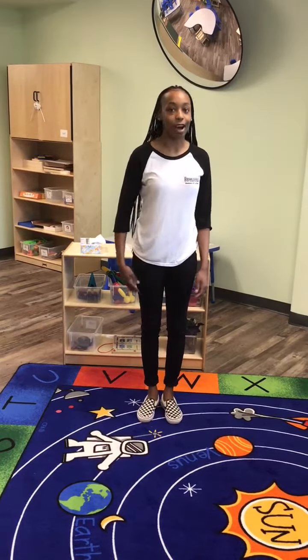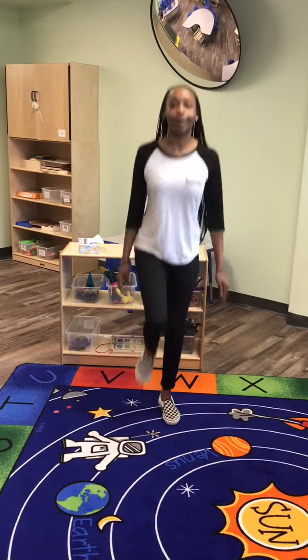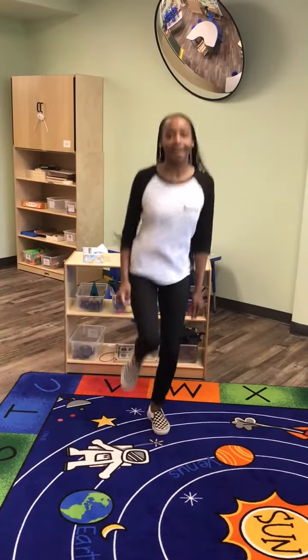Next, we're going to try to hop on one foot. Can you do that with me? We're going to hop, hop, hop our sillies out. Hop, hop, hop our sillies out, wiggle our waggles away.